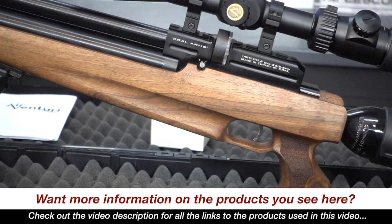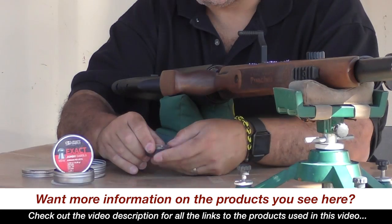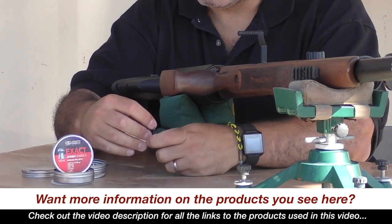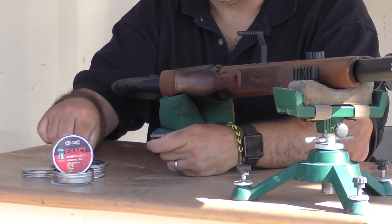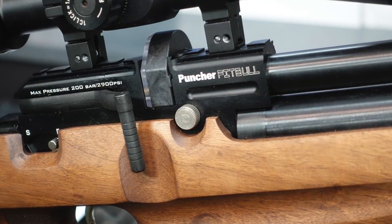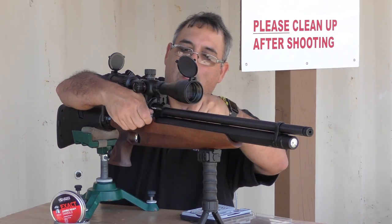Other features include an adjustable two-stage trigger, an ambidextrous tactical walnut stock, multi-shot high-capacity magazines that are very deep, so you can run a very wide variety of pellets, and that really distinguishes Kroll from other magazine-fed airguns. Additionally, you're going to have a variable power adjuster that has plenty of tension, so it stays put once you set it.